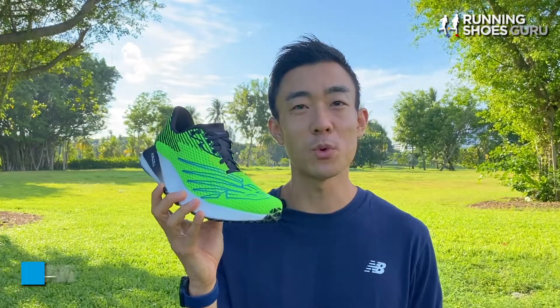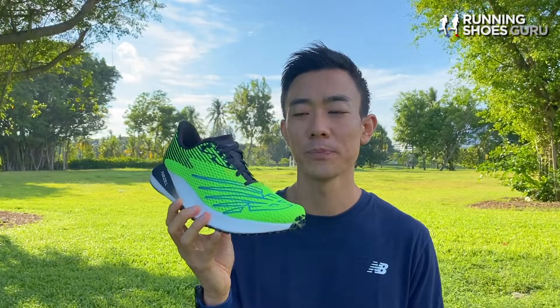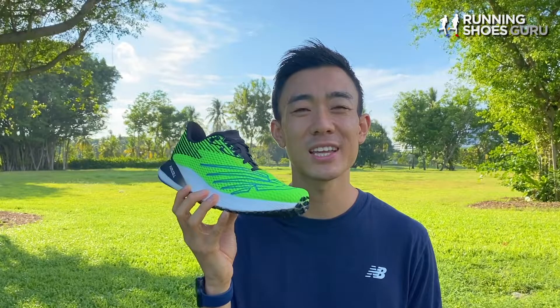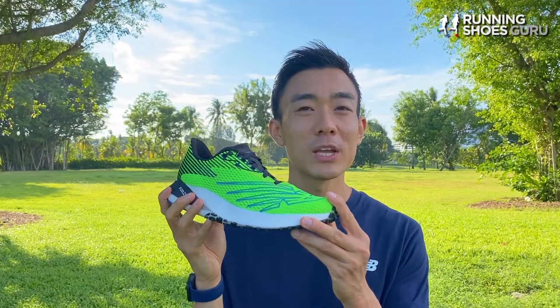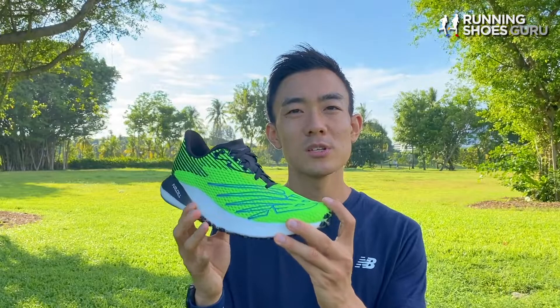The RC Elite V1 was launched in September 2020 and I really liked its soft cushioned midsole which made long distances really comfortable and enjoyable. It was also the best gripping road shoe I've ever tested because of the DynaRide outsole. Now the RC Elite was a good racing shoe but I found its plate wasn't prominent enough and it didn't provide as much propulsion as other super shoes.